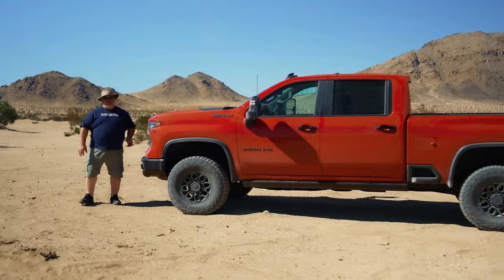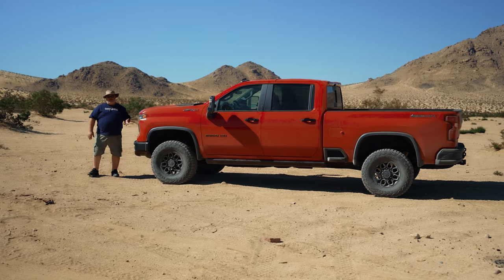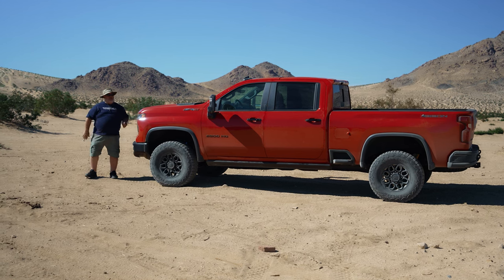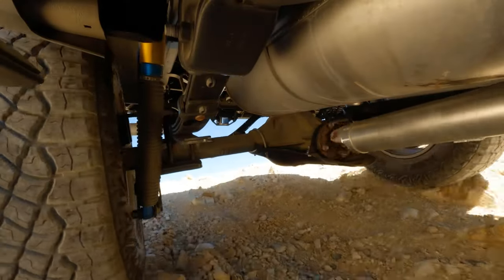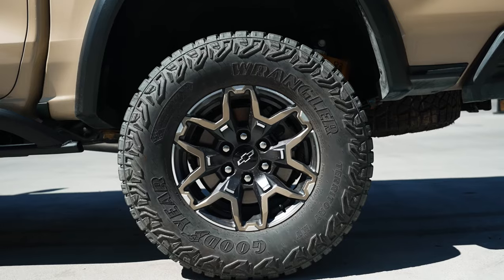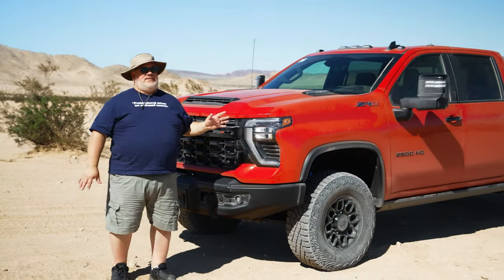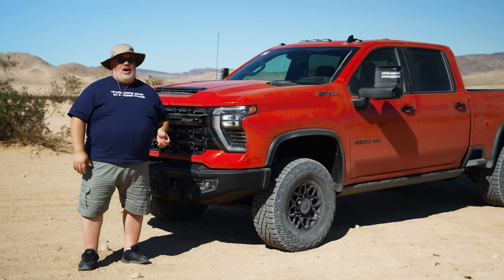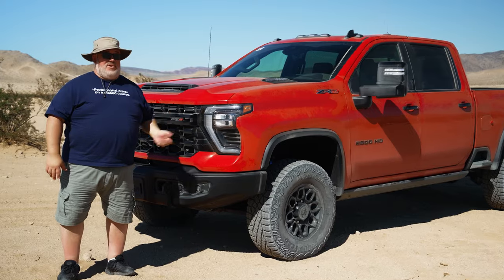This is the extra-large option in the ZR2 lineup: the new 2024 Chevrolet Silverado 2500 Crew Cab ZR2 Bison Edition. Yes, that's a mouthful. You get all the equipment from the other ZR2s here as well — and being the Bison, you also get AEV stamped steel bumpers, 18-inch wheels with 35-inch tires, and better underbody skid plate protection. Being a heavy-duty truck, you can also get a massive 6.6-liter turbo diesel V8 engine and the ability to tow up to 18,500 pounds.